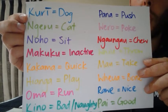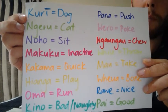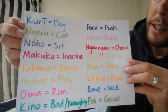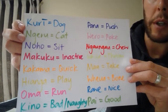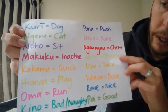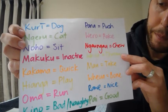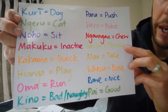Noho means sit. Noho. Just like if a teacher says enoho, that means for you to sit down. Makaku means to be inactive, still, or not doing anything. Makuku. Kakama means quick. Kakama. You may know other words that mean fast or quick — for example, tere is another word. Often in te reo Māori there are more than one word that can mean the same thing, just like there is in English. Hianga means to play. Oma means to run — perhaps you know the waiata Oma Rāpeti. So oma is run. Oma. Kinō means bad or naughty.